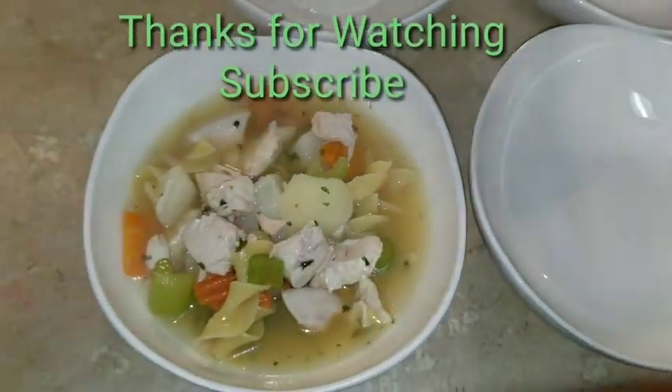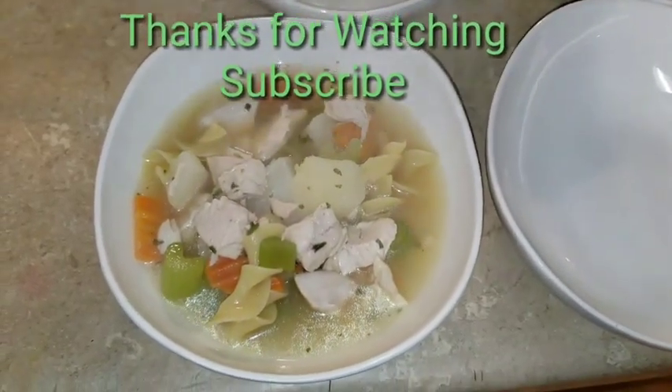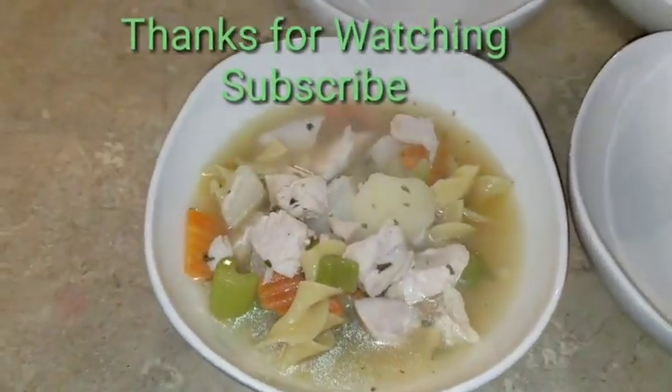If you like this video, please give me a thumbs up and subscribe. I'll see y'all next time — bye! Oh, that smells so good!